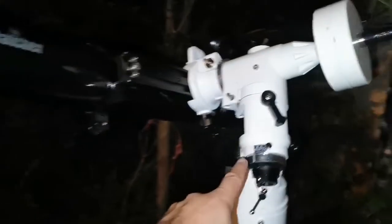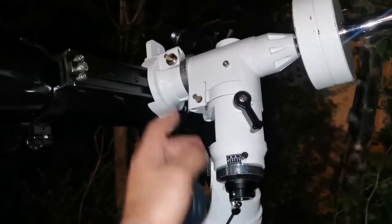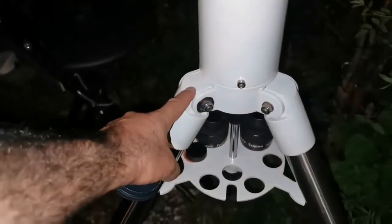As you can see, I've put it on a Celestron XLT-127 Schmidt-Cassegrain telescope mount, using an extension tube from Skywatcher and the XLT mount tripod.